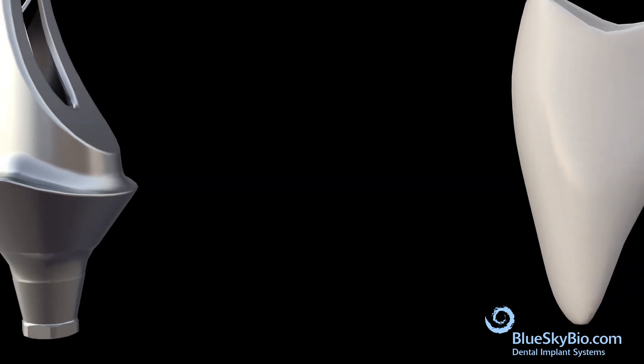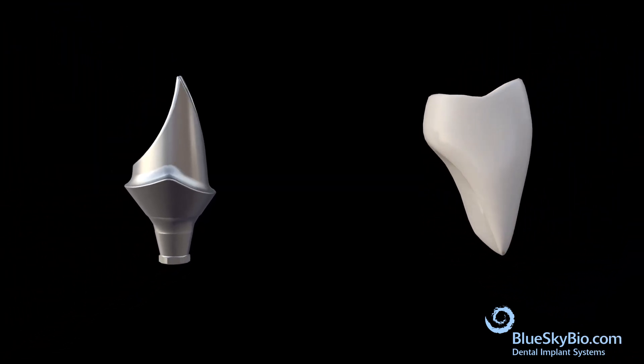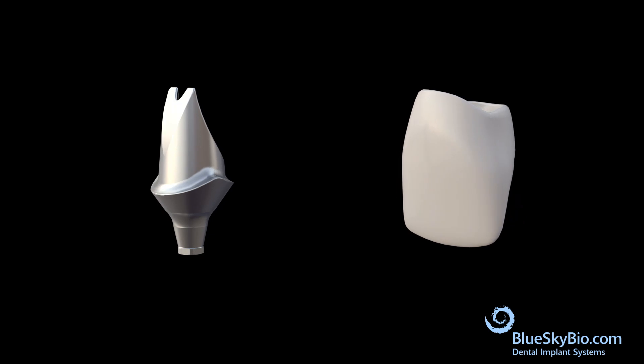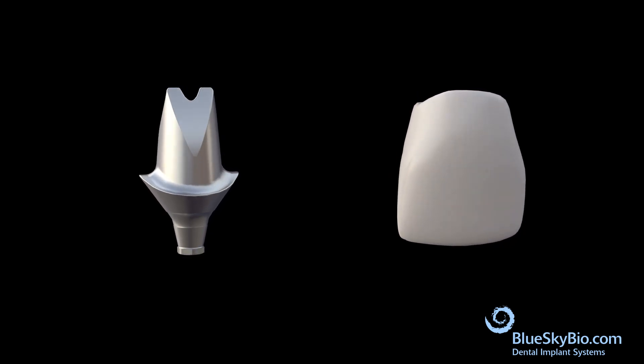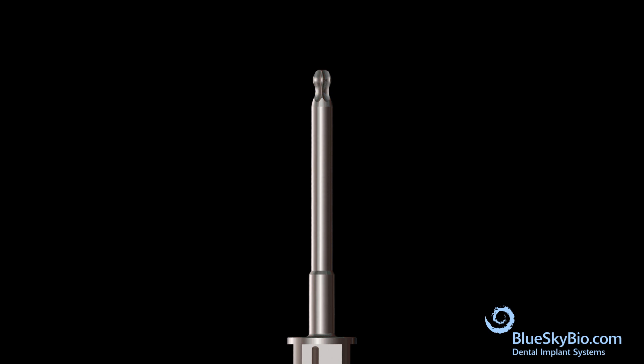This video shows how to make a custom abutment from a preformed blank and a screw retained restoration made from a self-supporting ceramic such as zirconia or disilicate. An angled ball tip screwdriver is utilized for fixation screw placement.